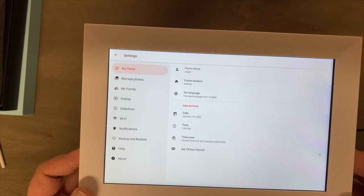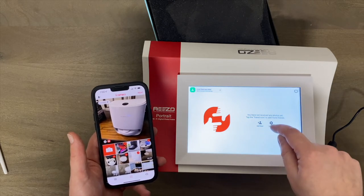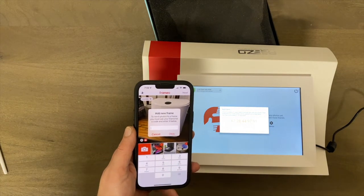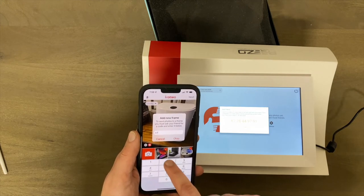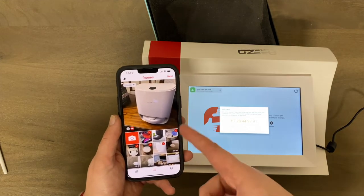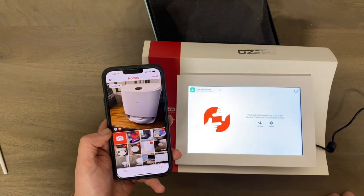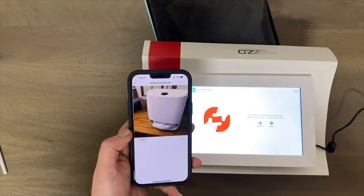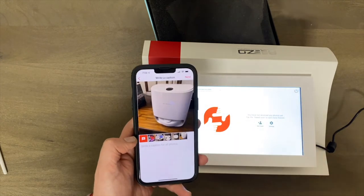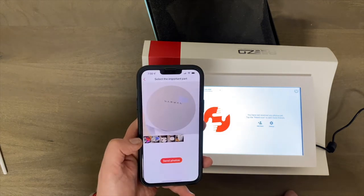I'm trying to add photos. At first, you have to click 'Add Friend' — so you click Add Friend and it gives you a code. Then in the Frameo app on your phone, you click 'Add Friend' and type in that code and it connects. I'm using some random pictures from my phone just to show the quality. We're going to hit Next — this frame is named 'Adam' and location is 'Kitchen' — hit Next again, add all the pictures, and send photos.